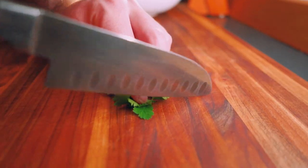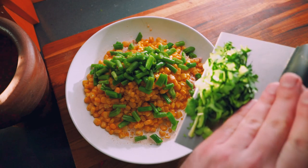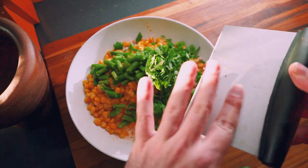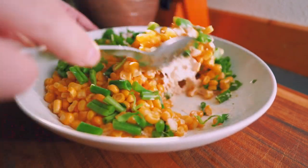Grab a couple stems of cilantro, slice them up, and add them to the salad. Then just give the salad a toss and taste for saltiness and adjust if needed.